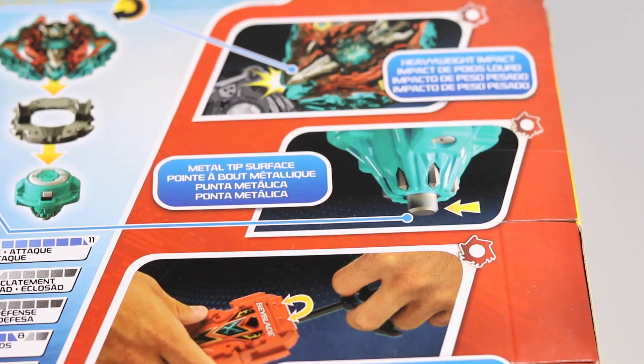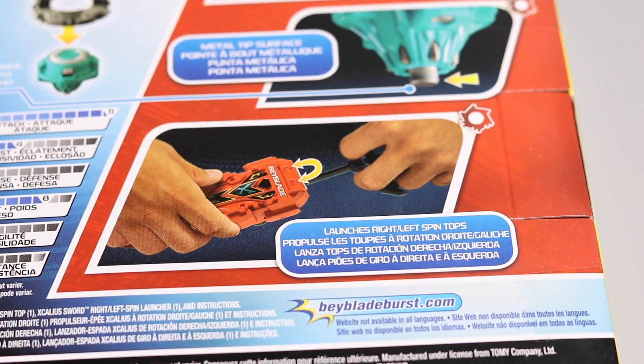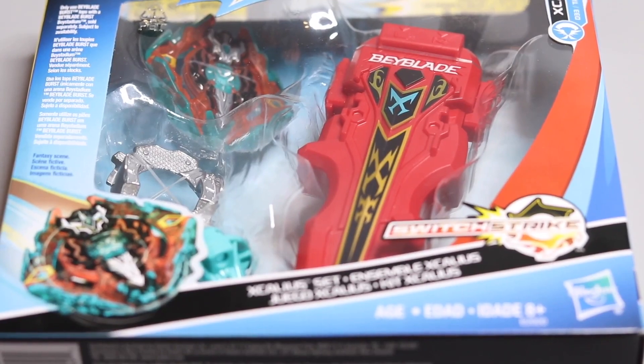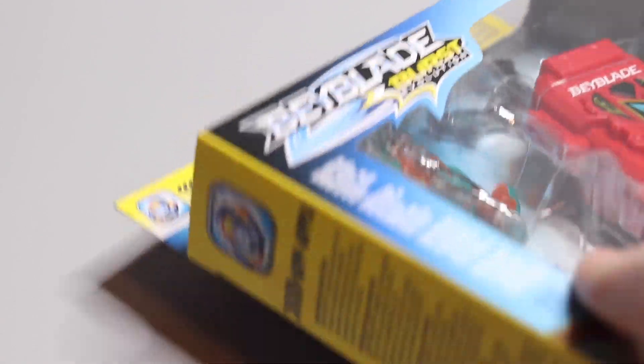The performance tip is also metal so that adds a little weight too. The sword launcher can spin left and right, which is awesome because Hasbro doesn't have any good left spin launchers. Let's open this up — this is a box design, and I love box designs. Hasbro, please do more box designs, because you literally just cut one piece of tape and open the box with no problems. It doesn't take five minutes to open.